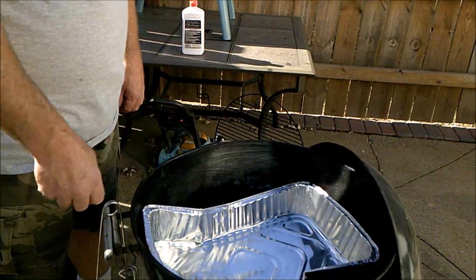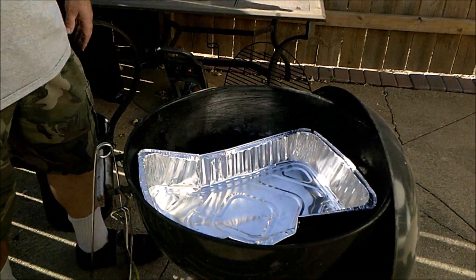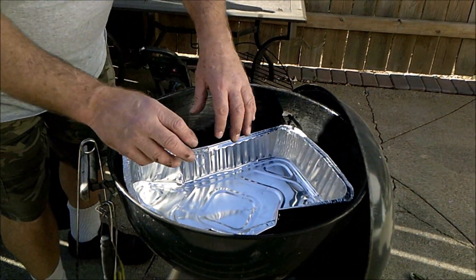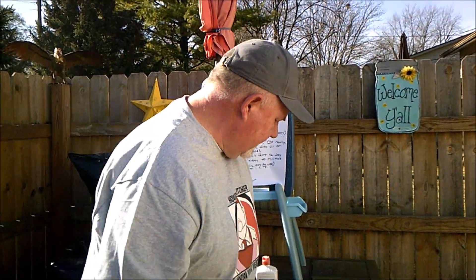Your fluid's on, you light it, let them get white hot. Add some smoker wood — mesquite — two or three nice chunks on each side is all you need, just little chunks.